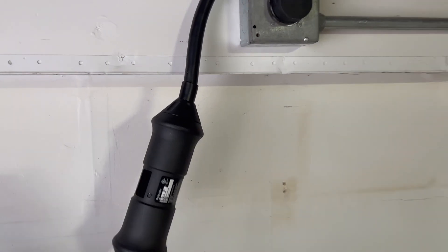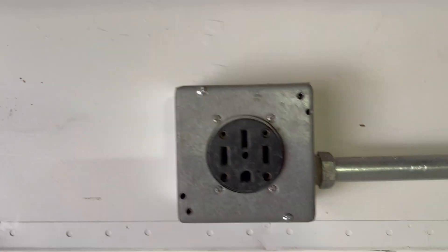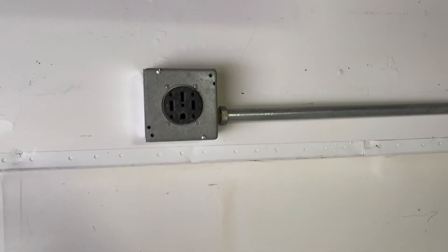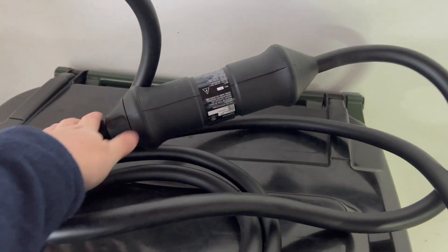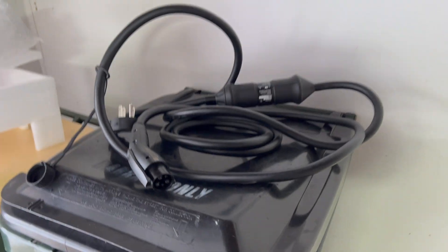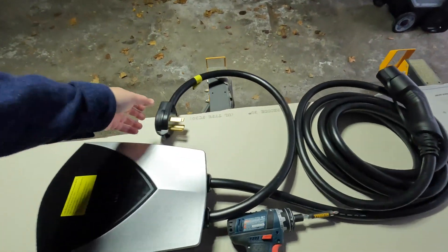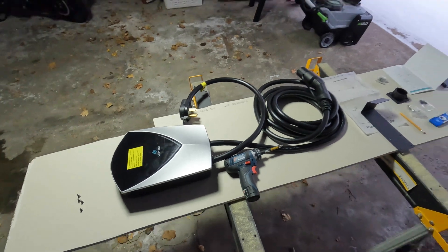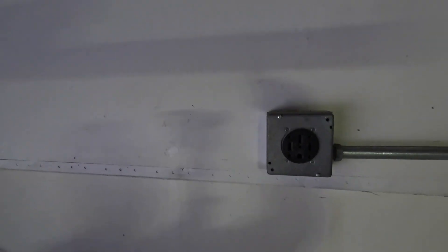We've been using the Polestar charger here on our NEMA 14-50 outlet — that's a typical outlet you'd see if you were installing an electric range in your kitchen. The Polestar charger, just like a Tesla mobile connector, delivers 32 amps of peak charging power and is a mobile connector — it doesn't sit on the wall nicely. I wanted to get a proper charger in here. One thing I like about this unit is the very long power cord attached to it, which adds flexibility on where we want to install it on the wall.